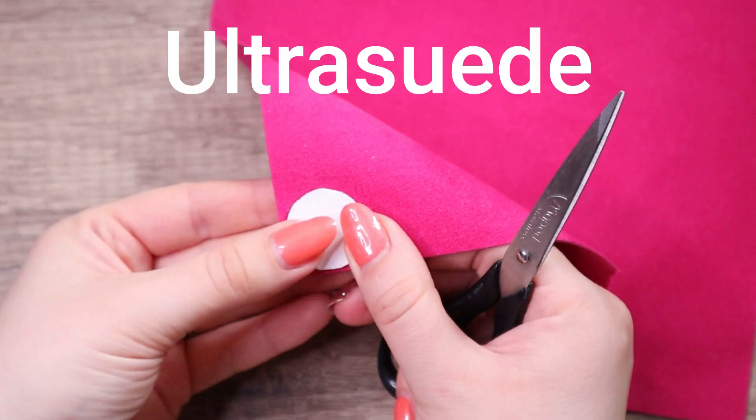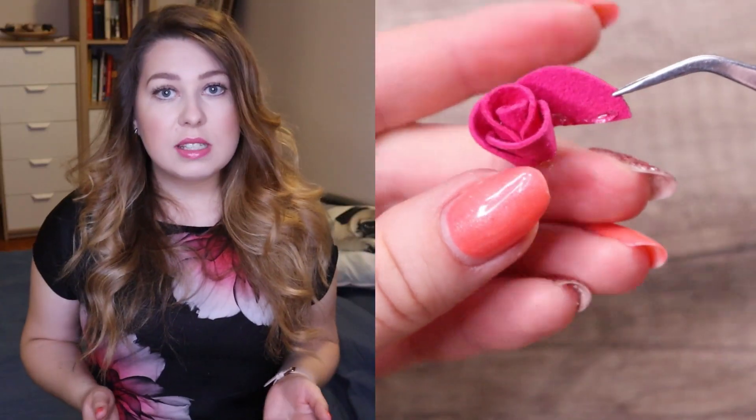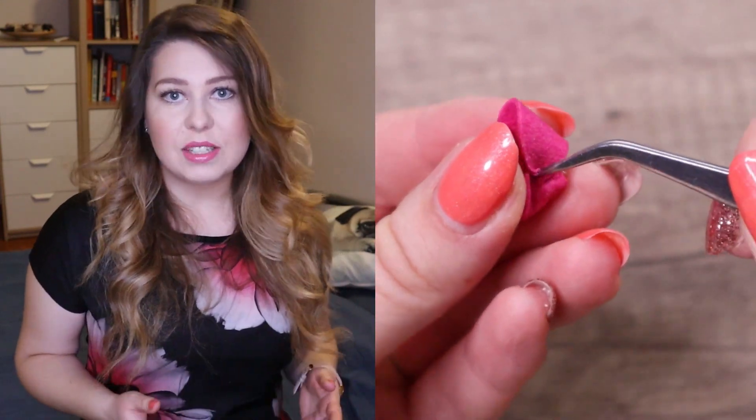Also, I like to make these roses from different materials such as ultra suede. By the way, I also use this material to cover the back of my bead embroidery jewelry. The instructions are the same as for the felt rose, but ultra suede is smoother and it doesn't fray at all.